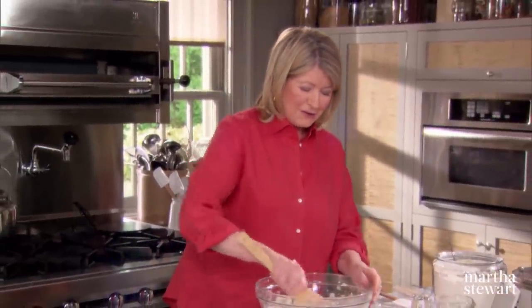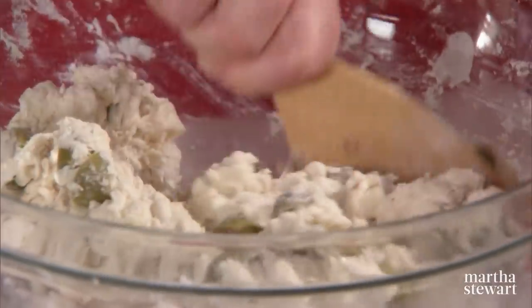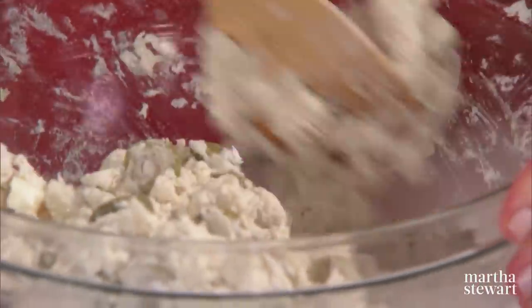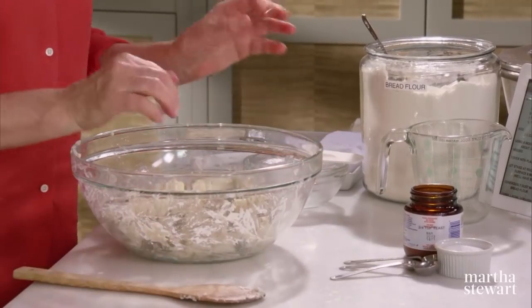And now starts the good time. There's absolutely no need to knead — K-N-E-A-D. It's all holding together nicely. Scrape it all down and cover.